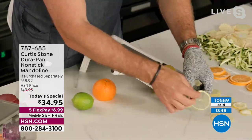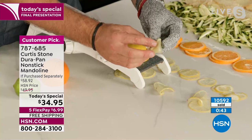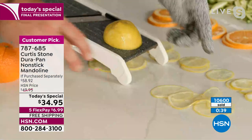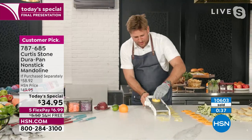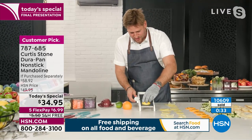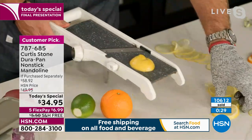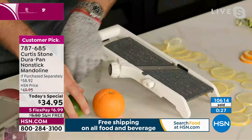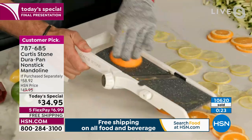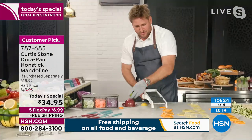Can I show you how wafer thin you can take this? Look at that — I can imagine garnishing a cocktail with that. You can go that thin, and of course you can go way thicker — big thick slices or extremely thick if you want. It is totally up to you and very, very easy. So simple — it doesn't matter what you're slicing. Soft, hard, you name it, you just glide straight on through.